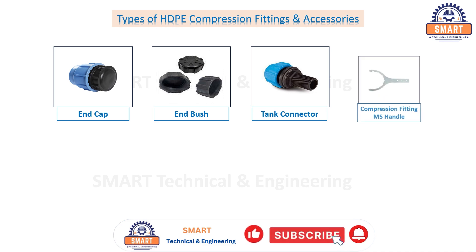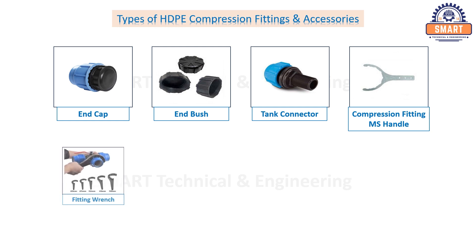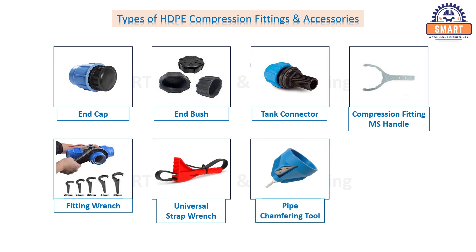Compression fitting M's handle, fitting wrench, universal strap wrench, pipe chamfering tool, pipe cutters.